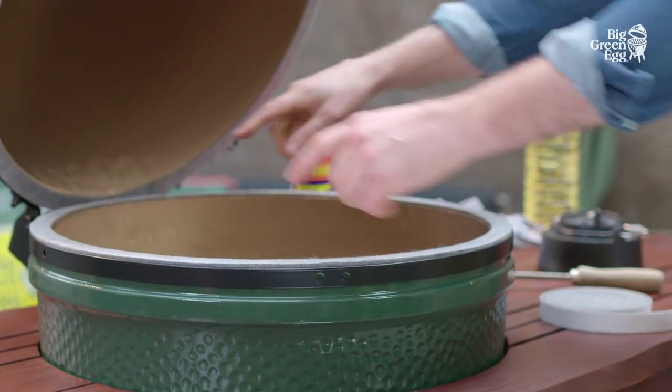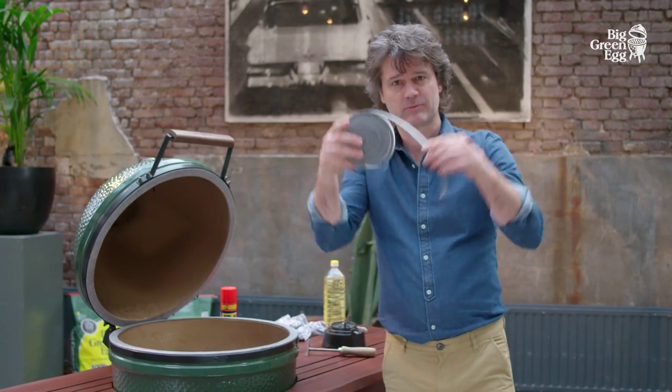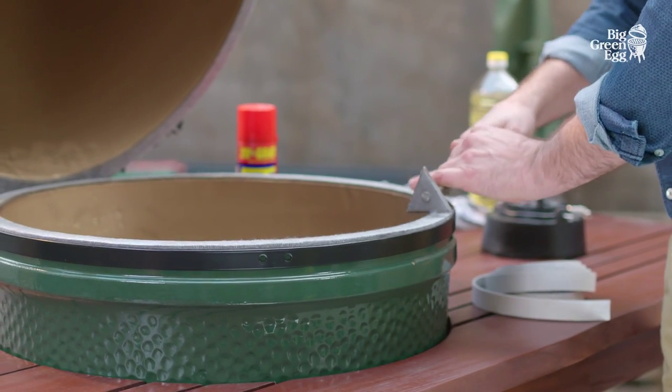Ultimately, you'll need to replace the felt gasket between the lid and the underside to properly protect the ceramics. Use a scraper to remove the old layer. A new felt gasket makes the egg as good as new.